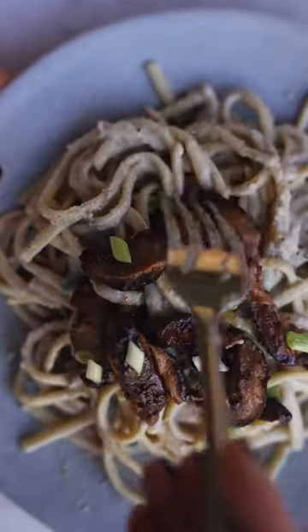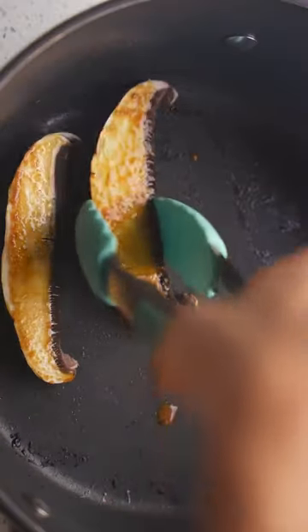They're delicious served in salads, sandwiches, and pasta dishes, or as part of a savory breakfast.